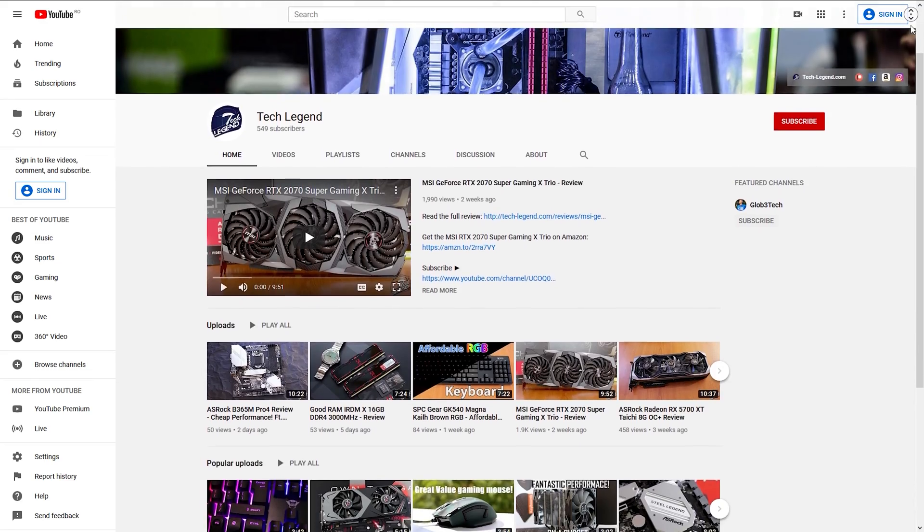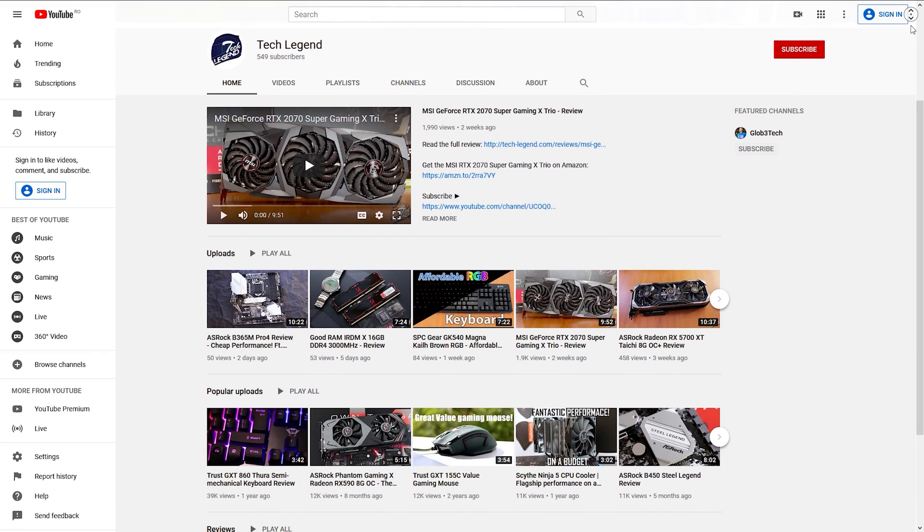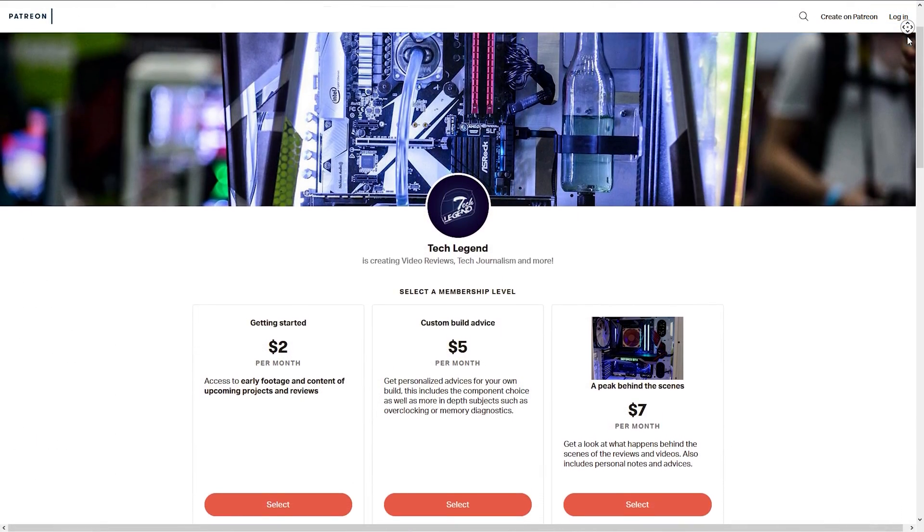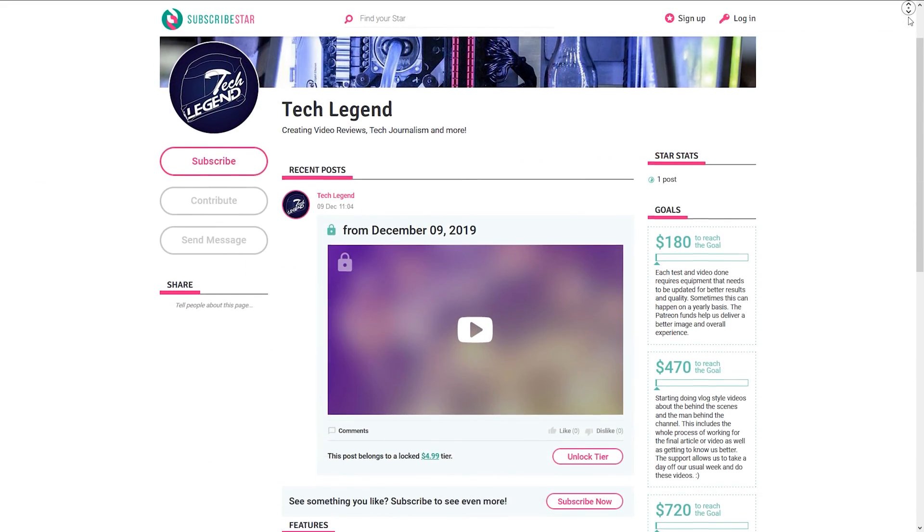If you liked this review, consider subscribing for more. If you want to support the channel directly, the links for the Patreon and Substar pages are in the description below.